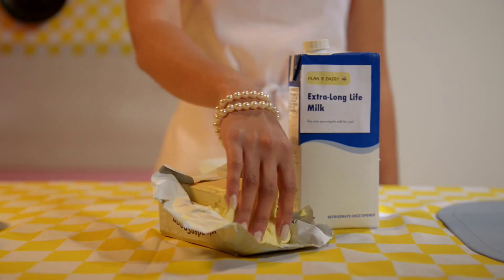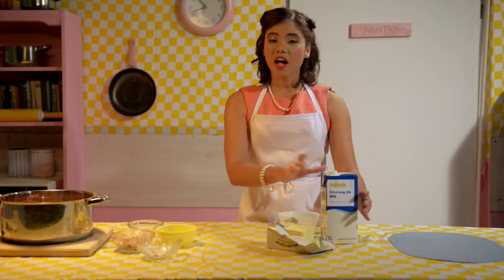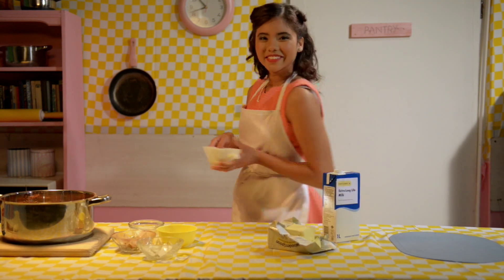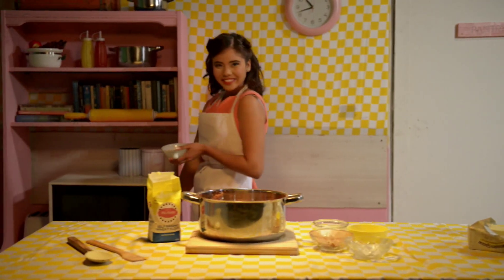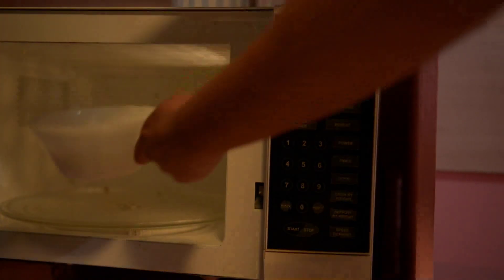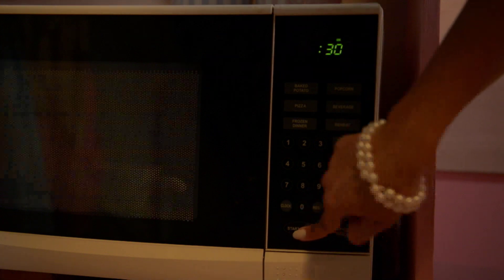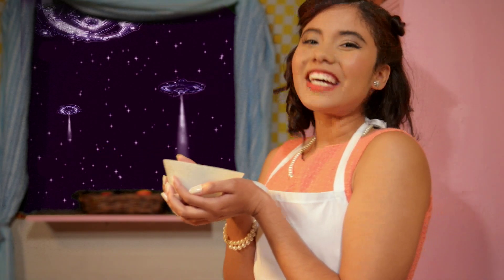Moving along, we want to get the butter quite soft, so I'll microwave it with the milk for 50 seconds. All done — now we can add it to the other bowl and move on to our eggs.